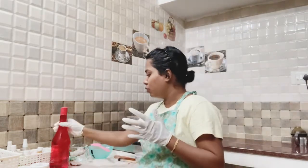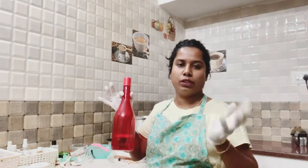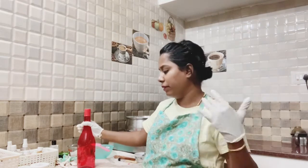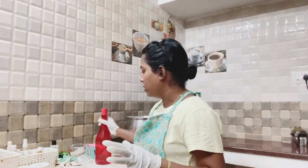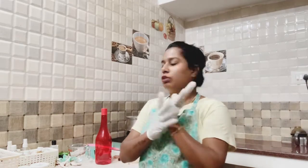We will add a lot and then it will be good for the skin. Now we have to add the fragrance. Now we are going to melt it and make a new video.